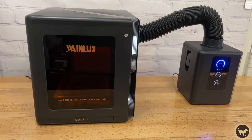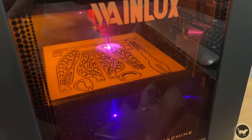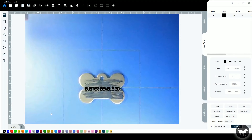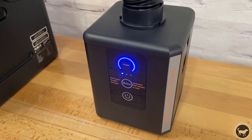My name is Ryan from Buster Beagle 3D and today I'll be doing a review of the Wainlux K8 Laser Engraver. It's a small and fully enclosed laser engraving and cutting machine that has camera control, Wi-Fi functionality, blue light filtering doors, and an optional air purifier.